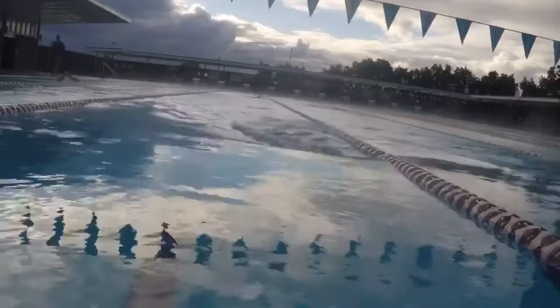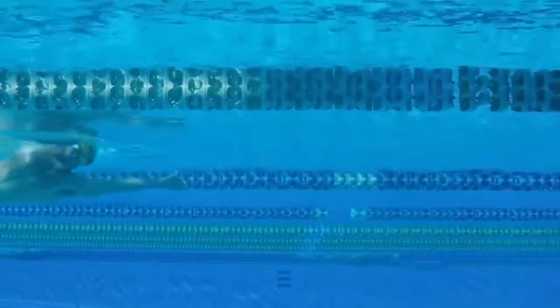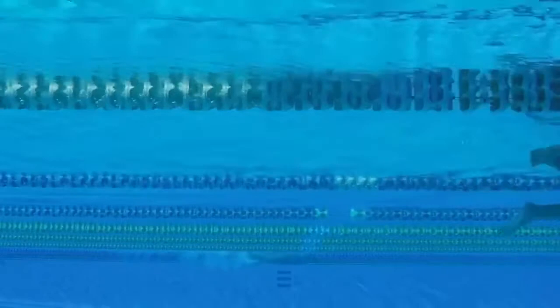Kicking with arms by side, just rotating, just like this drill here. It will be quite hard — you've got to keep the core and the hips on — but it will help limit that snaking in the water.